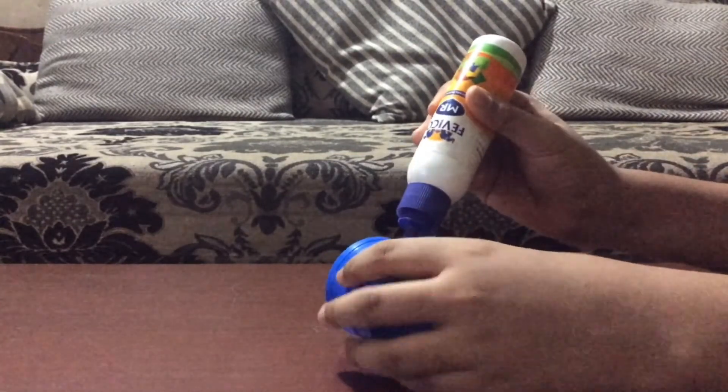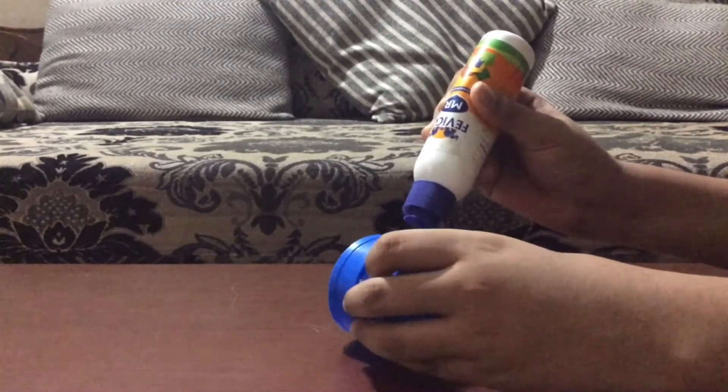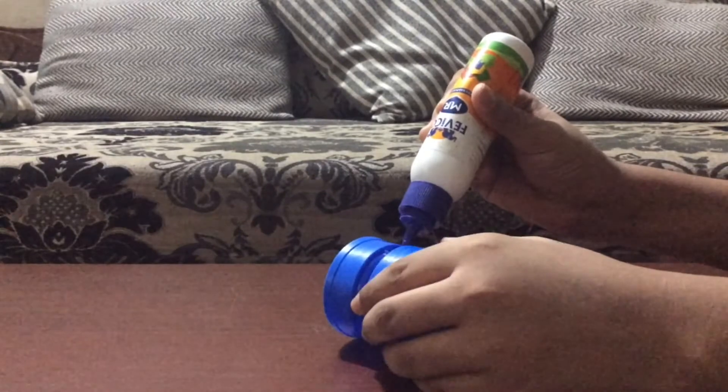Then glue both the caps together. Make sure the glue forms a watertight seal, or else it will lead to leakage.